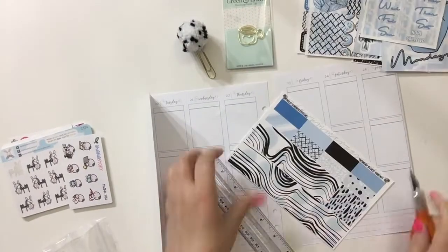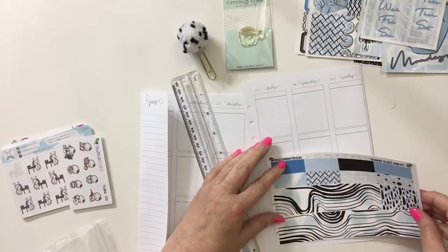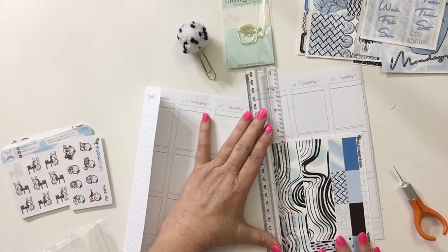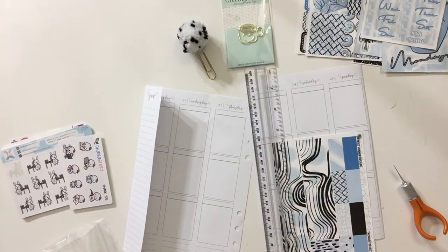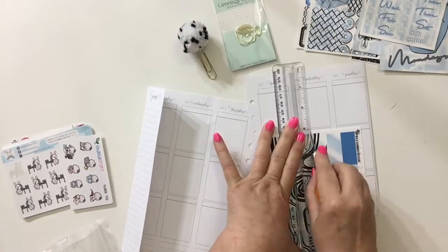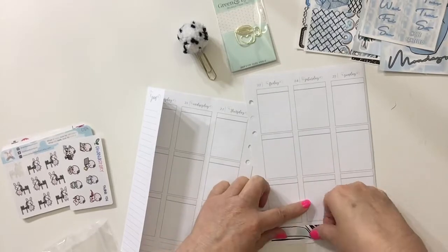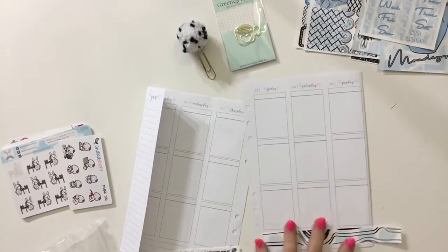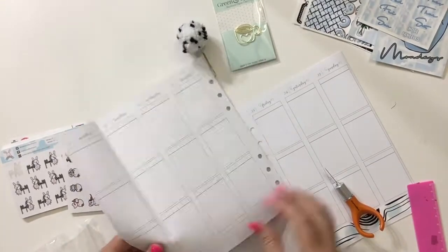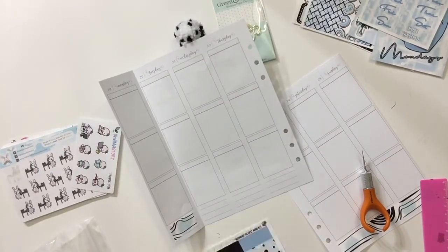I have my pre-planned page out. The first thing I want to do is cut this washi down because it's too thick for this planner. I'm using my ruler, trying my best to make sure I get it straight, cutting the washi in half. I cut the small one too and went all the way across to the other washi, but it all works out. I love this washi - I didn't think I would when I first saw it, but I really do like it.